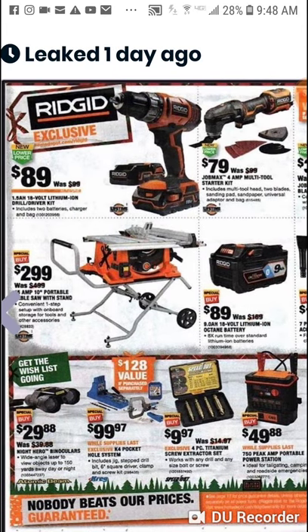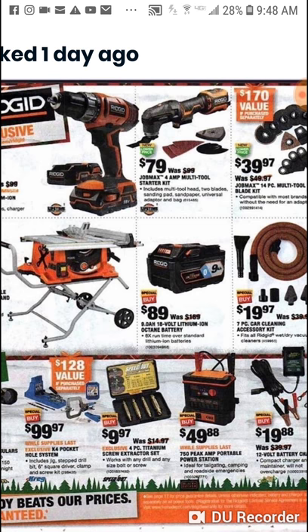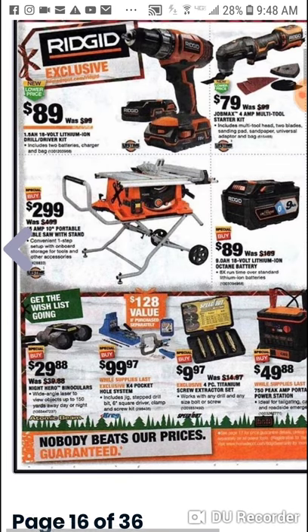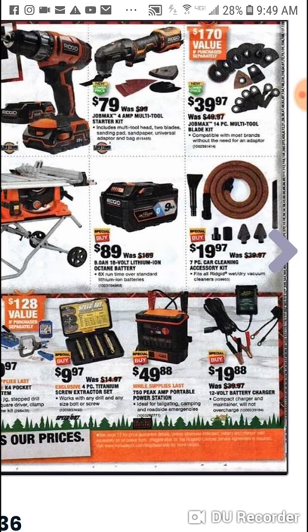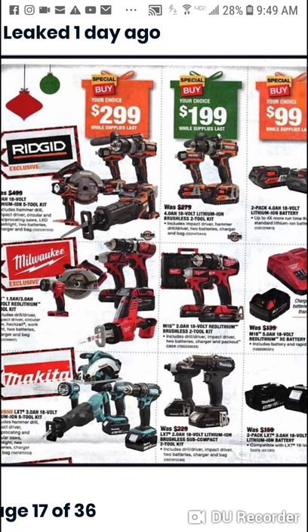Ridgid's deals are great — they just really don't have too much on this page for some reason. There's the Jobmax 4 amp multi-tool. Here is a brushed drill driver for $89 with two batteries — I don't know why you'd buy this over a brushless Milwaukee, Makita, or DeWalt. This is a good buy right here — you're saving almost 50% on this portable table saw with stand, 10 inch. Really good buy. And here are some $299 deals — these are kind of new.